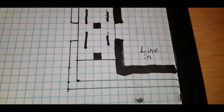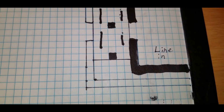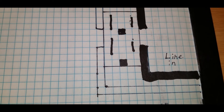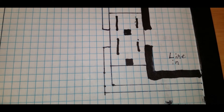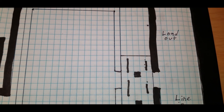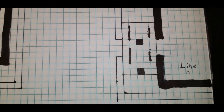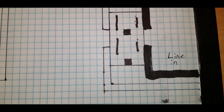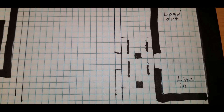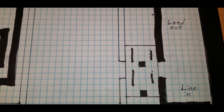Line is the line in, or the feed that's bringing the current to the receptacle — I'll call it the line in so it makes more sense. Load is the draw, the current being drawn off the receptacle. So when something says line and load, it does want you to hook the feed up to the line side, and the next daisy-chained receptacle or what have you would be on the load side.